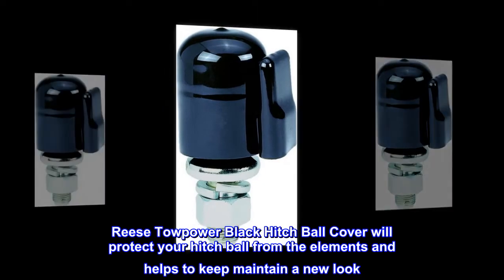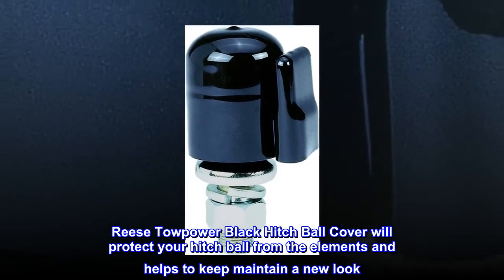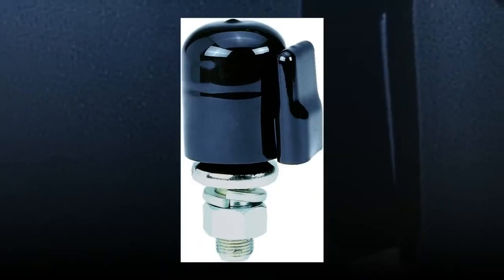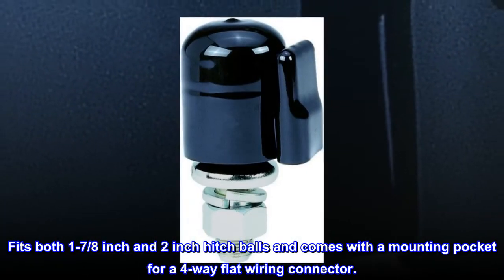Reese Towpower black hitch ball cover will protect your hitch ball from the elements and helps to maintain a new look. Fits both one and seven-eighths inch and two inch hitch balls, and comes with a mounting pocket for a four-way flat wiring connector.